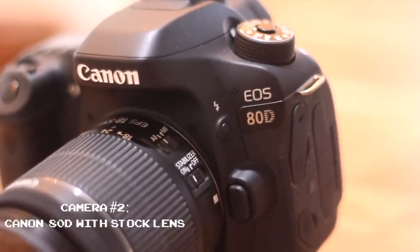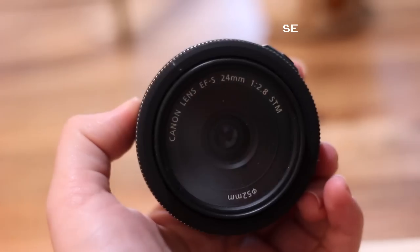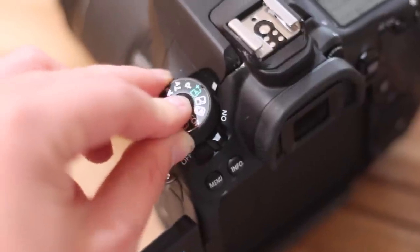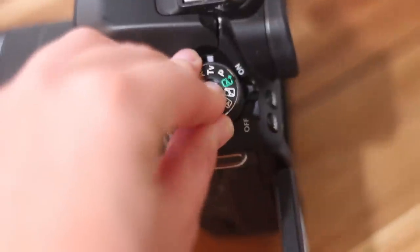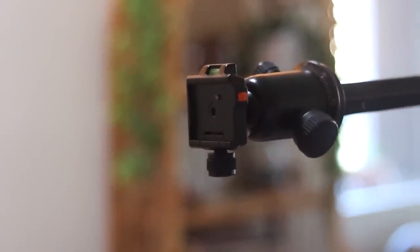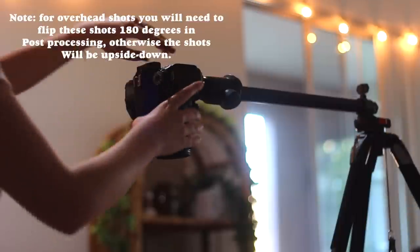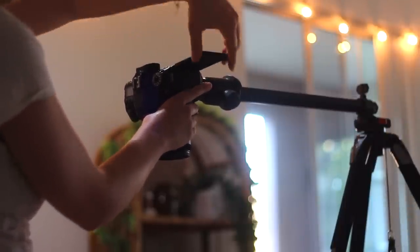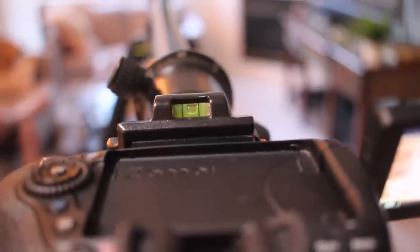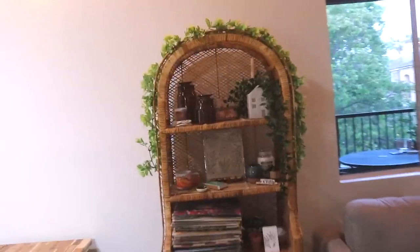My main camera is the Canon 80D, with the original stock lens it comes with, and every once in a while I'll use a 24mm lens. I really love this camera — it has that pullout monitor you can turn toward yourself. The biggest differences from my last camera are the lighting, coloring, stabilization, and autofocus, which are all far better on the 80D. But honestly, you don't need the fanciest camera to make good videos — I just wanted something reliable, and I got a really good deal on it.